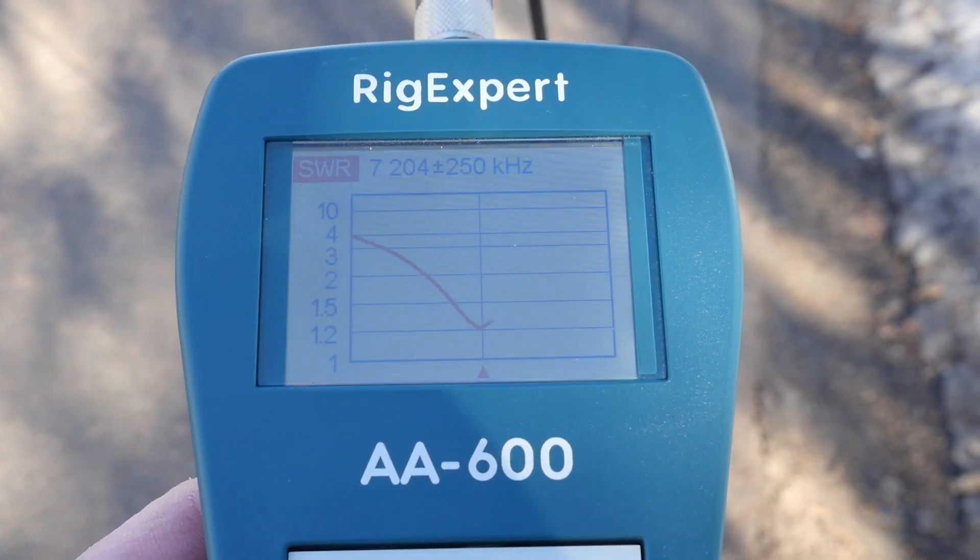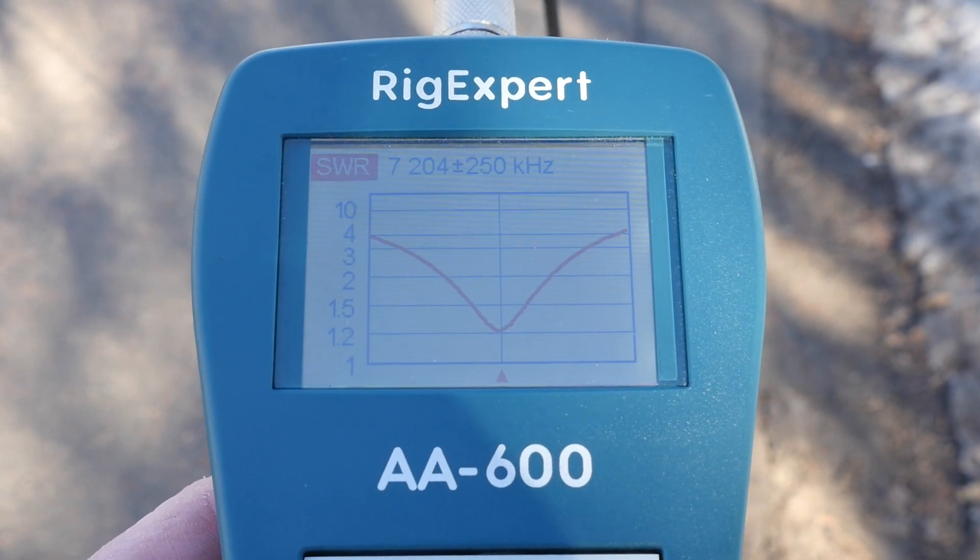The 40 and the 80 meter sticks are pretty narrow banded, so you're going to have to pick and choose what frequencies you want to use — whether you're on the phone, data, or CW portions of the bands. The sticks are also monoband, so you need a separate antenna for each band you wish to operate.